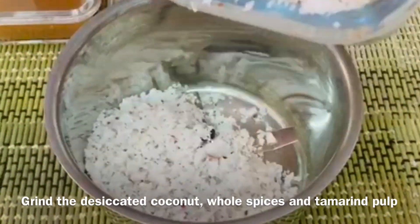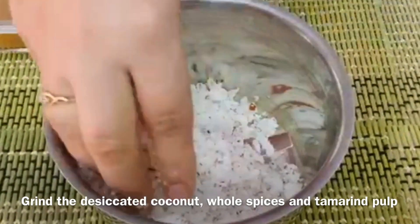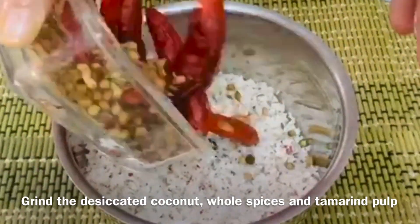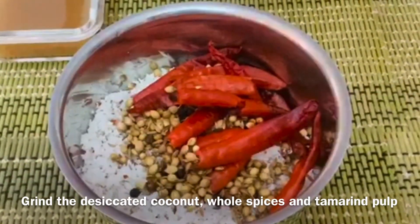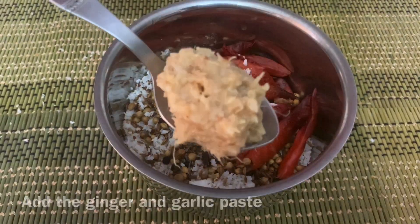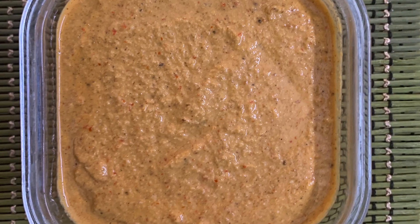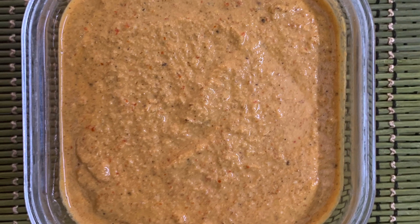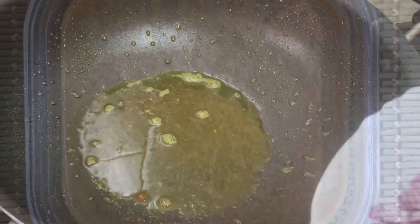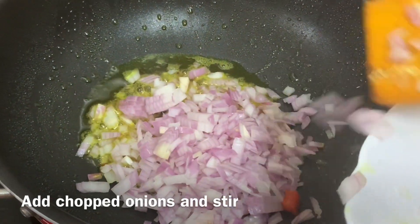Add desiccated coconut and the roasted whole spices along with tamarind pulp and ginger-garlic paste. Blend this into a smooth paste and keep aside. Add chopped onions into the pan where the pomfret was fried.